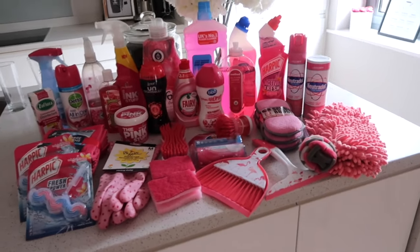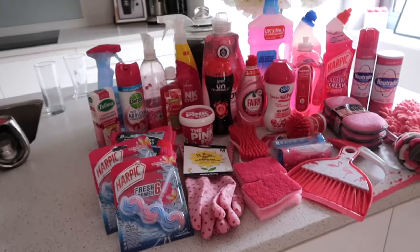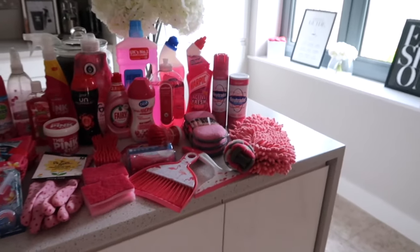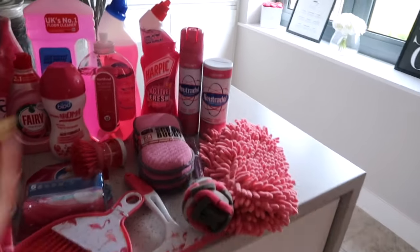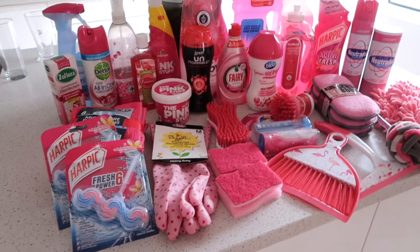Hey everyone, welcome back to my channel and hello to an all pink video. So today we're going to get straight into it and back to the cleaning. I thought I would do something a little bit different today and challenge myself to clean with all pink products. As you can see, it's a beautiful array of pink products here.